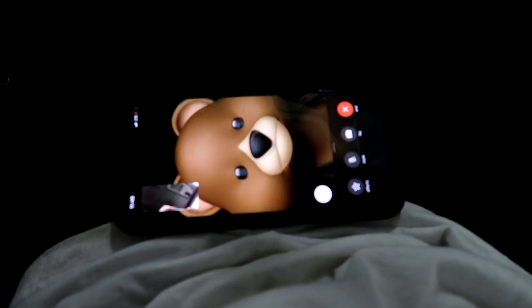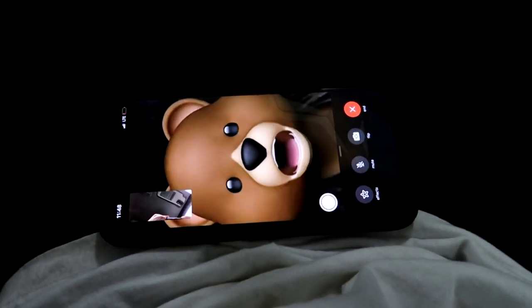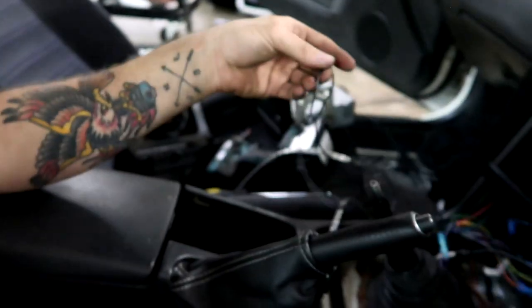Look at her! I got the sub mounted back there and got everything wired in. I ran the remote wire as well as the sub wire. I'm going to go ahead and hook it up, get the head unit in, and make sure that it works.